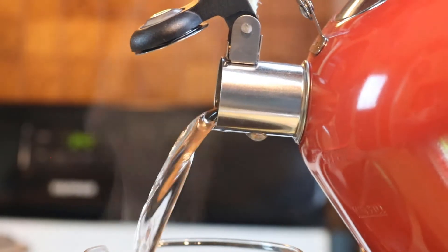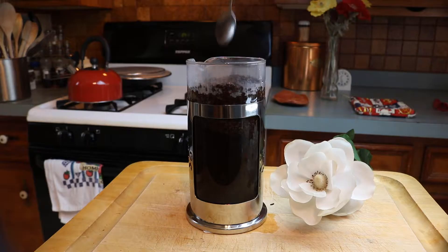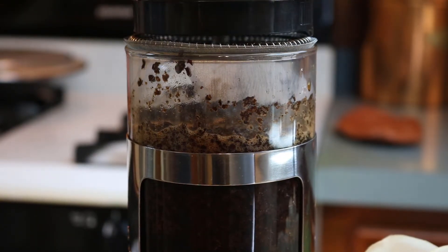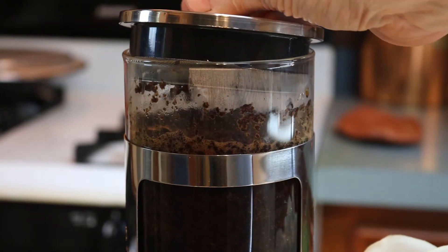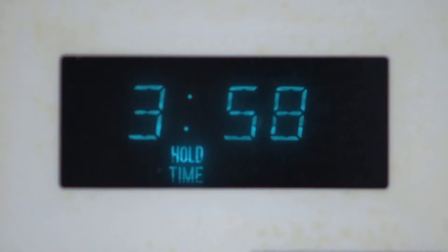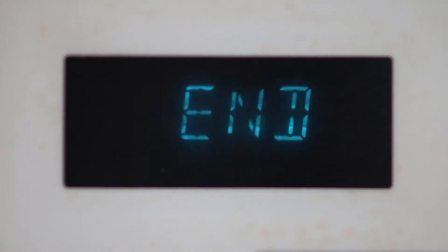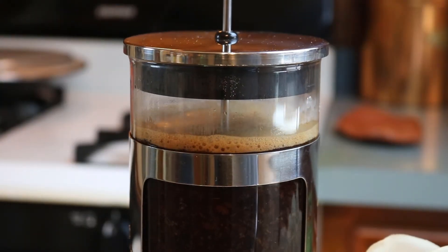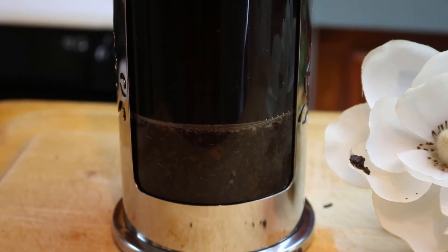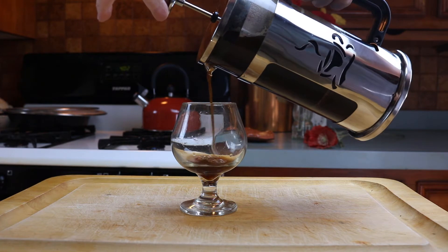Once your water comes to boil, pour it over the rough grounds. Use the long spoon to stir things up a bit. Then place your plunger in the carafe, leaving it just above the top of the mixed grounds and water line. Set your timer for four minutes and wait. Then push the plunger down to the bottom. Pour, and voila — rich-tasting coffee in the French tradition.